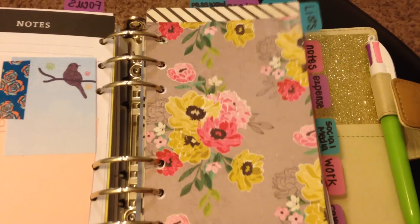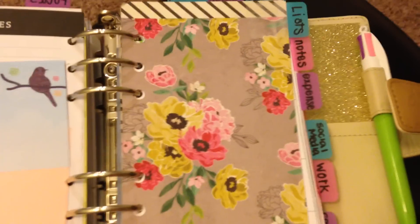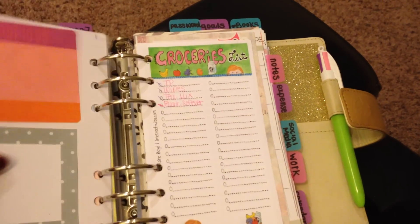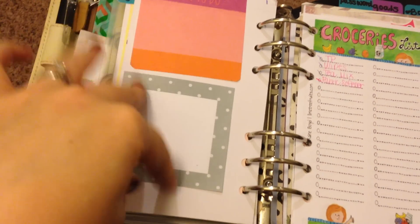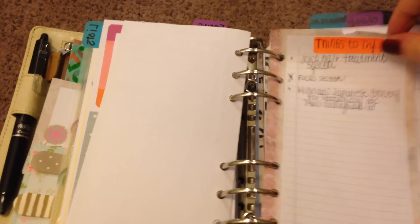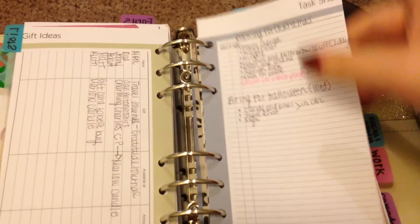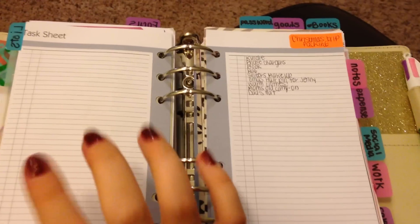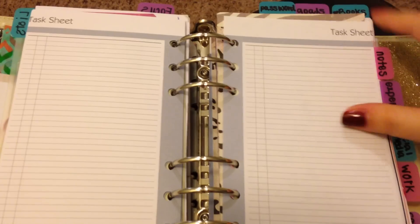I actually made all these dividers or inserts myself. This one here is my list section. Going into my lists, I have grocery lists again from limetreefruits.com. On the inside here, I just have some to-do sticky notes and stuff like that, and just some more grocery lists. I do keep a lot of lists — I have a wish list, things to try, and a gift list — if anyone's watching, I don't want them to know what I'm getting them for Christmas. I have things to do, we're going home for Christmas, things to pack for going home for Christmas, and some dinner ideas that I have not finished writing yet because I ran out of time.